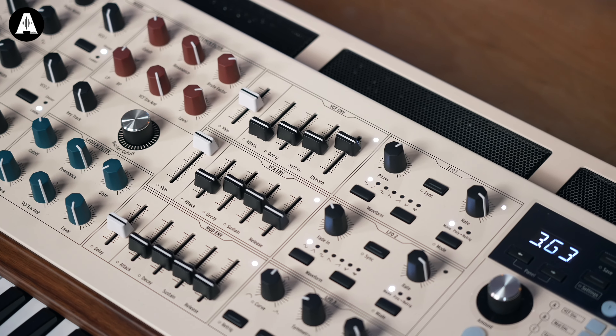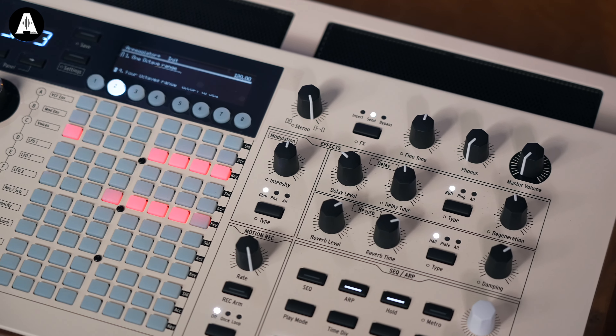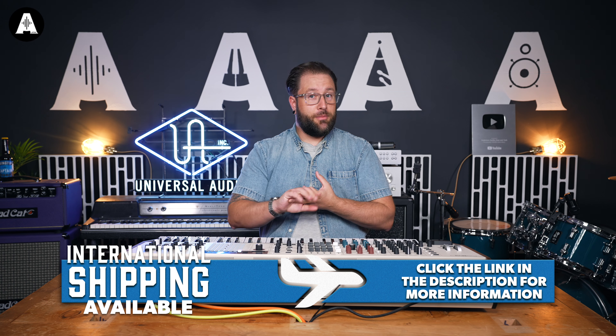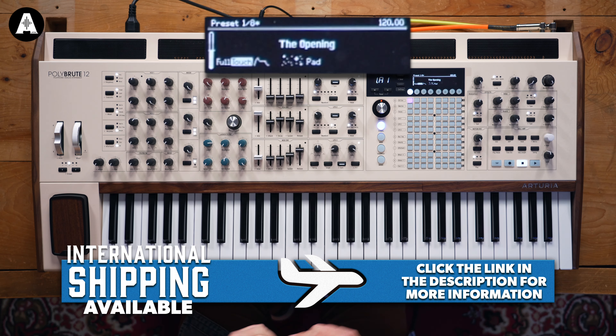The PolyBrute 12 is an evolution of our PolyBrute or Brute ecosystem of synthesizers, which started with the MiniBrute many years ago, then the MatrixBrute, then the PolyBrute 6, and now here we are with the PolyBrute 12.